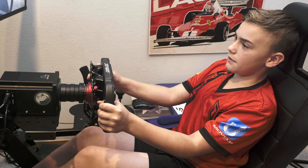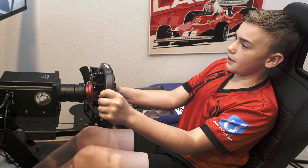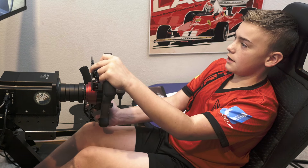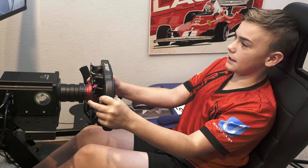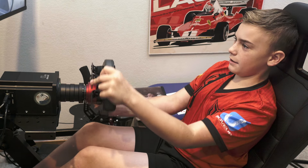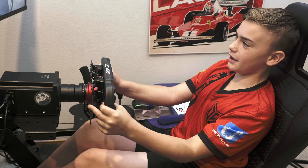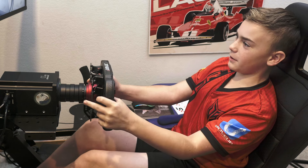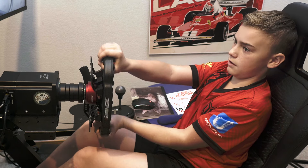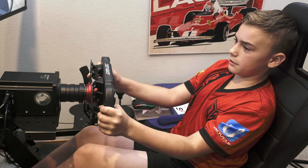Thanks again to Extreme Sim Racing for sending me this wheel, because these formula cars need lots of different buttons and controls, and that's what this wheel has. With it paired with the force feedback — look at that — I can feel everything. It feels so good, every bump in the road. This is so cool!